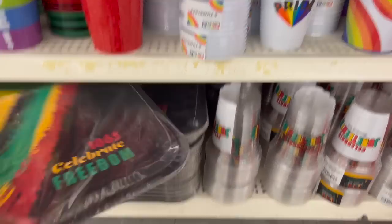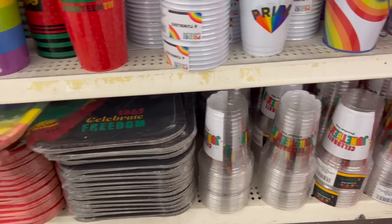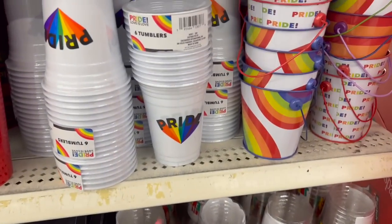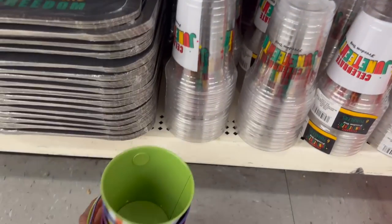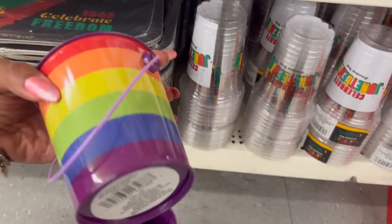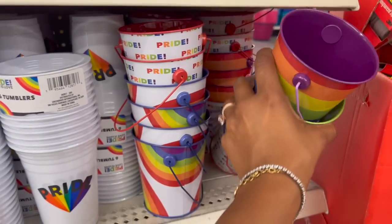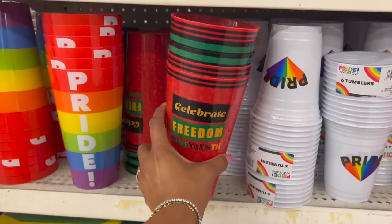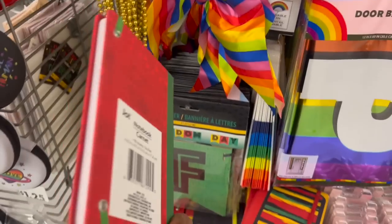There's a mixture of Juneteenth and Pride items in this display. They have '1865 Celebrate Freedom,' pride plates, the Juneteenth cups and tumblers, some pride cups as well, and pride buckets. These are all pride tins over here, and then over here you have the 'Celebrate Juneteenth' cups — the regular plastic cups — and pride cups. Another new item is they have the 'Celebrate Freedom Juneteenth' notebook by Jot — 'Together We Rise.'